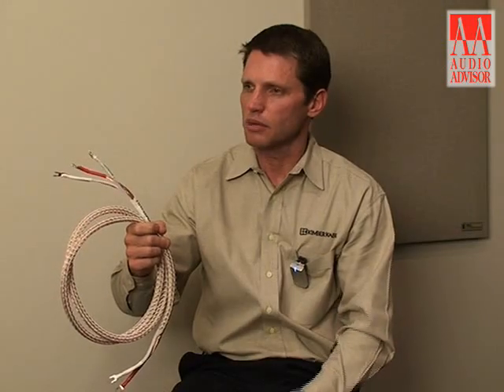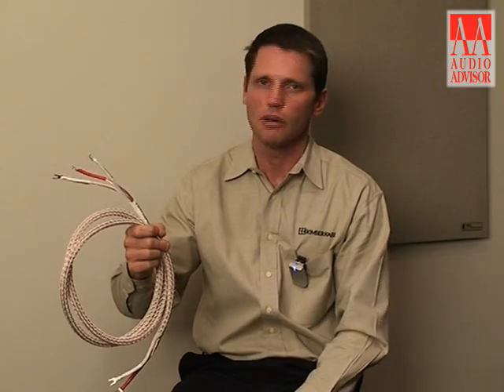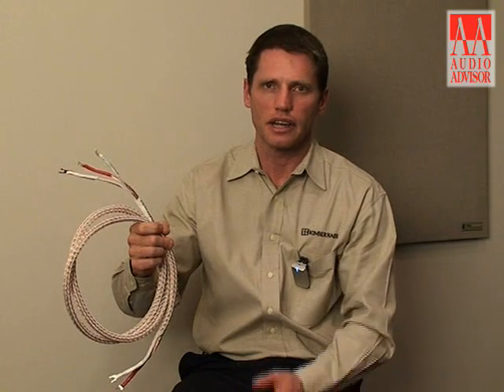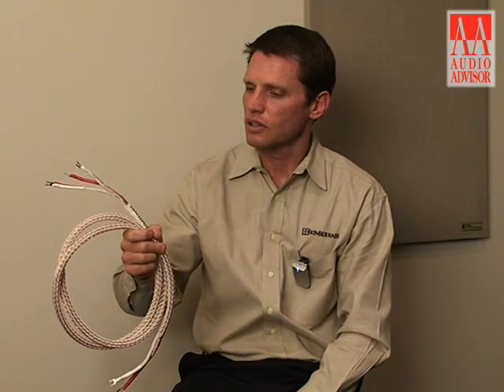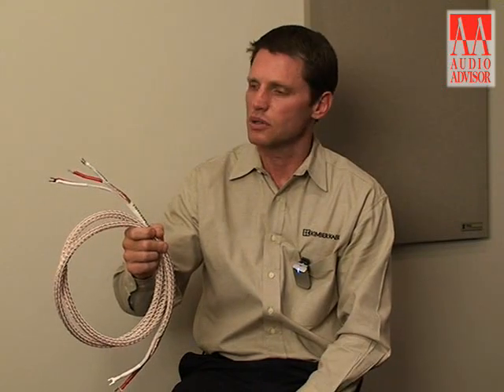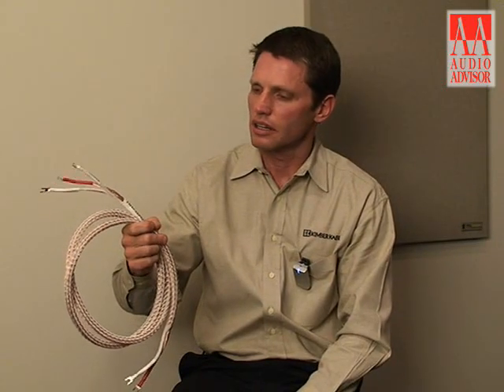The WBT uses phenomenal contacts — pure copper contacts — so it's definitely an advantage to use the WBT on the cables.